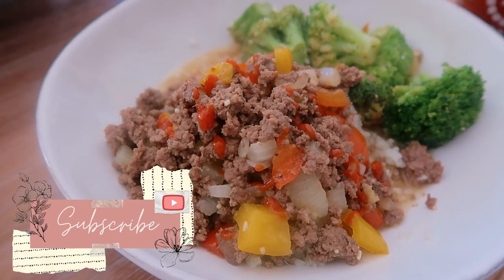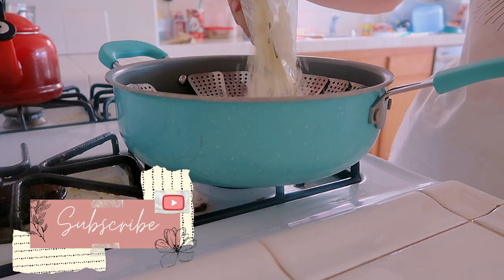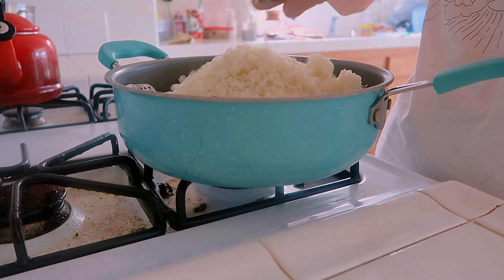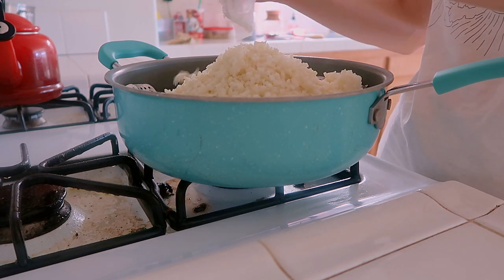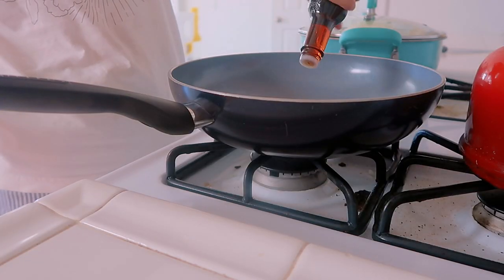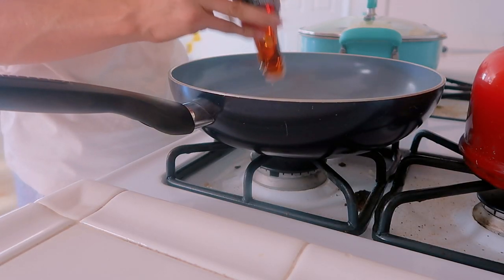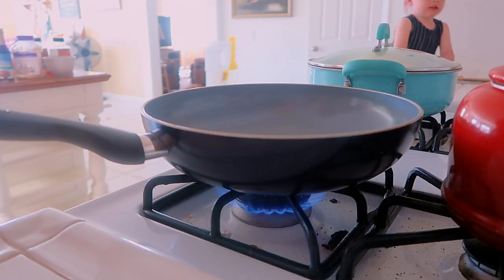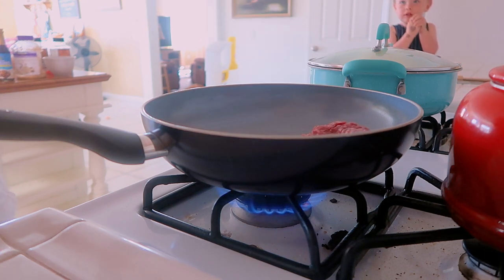Tonight we are making my version of Korean beef over cauliflower rice, and we're going to have a side of sesame seed almond broccoli. First I like to get my cauliflower rice steaming — I just use a steamer and a pan filled up with some water, and I use the frozen bags of cauliflower rice from Costco. I'm using two bags because I'm making enough food for four adults plus one child. You can always half this recipe if it's too much for your family. For the Korean beef, I'm going to put a couple tablespoons of sesame seed oil in a pan on medium-high heat, then add in my ground beef — I use two of the organic ground beef packets from Costco.